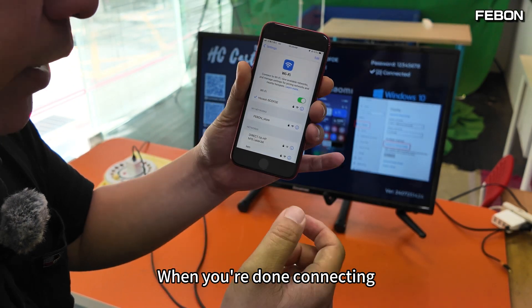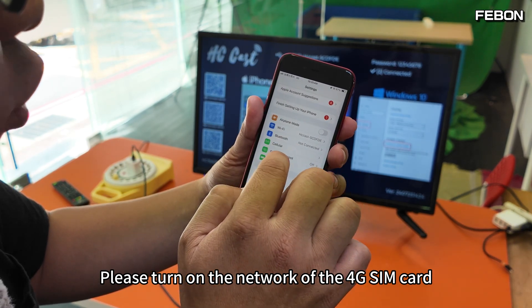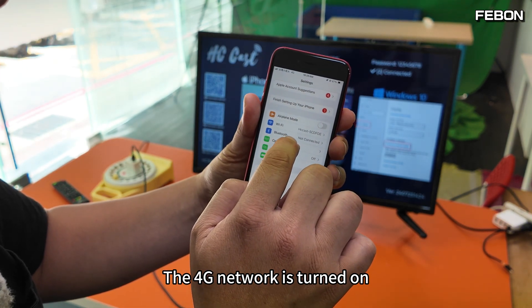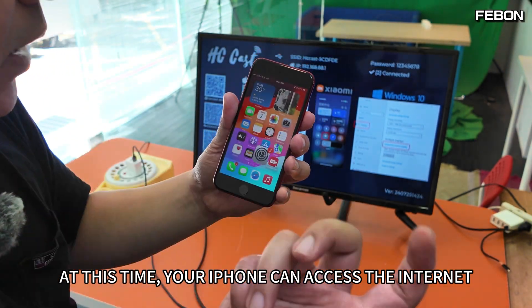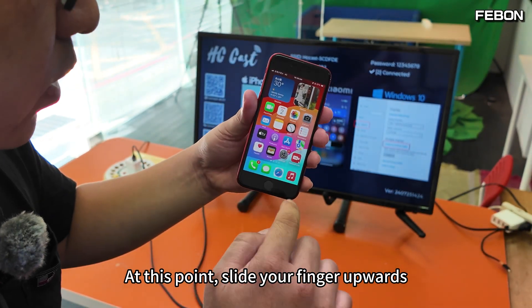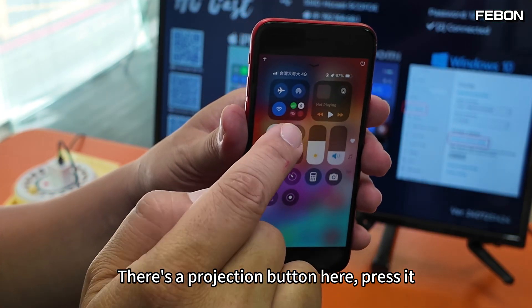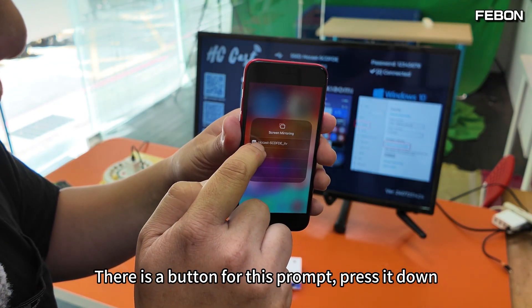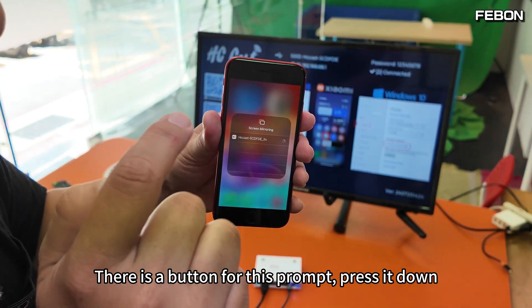When you're done connecting, turn on the 4G SIM card network. With the 4G network turned on, your iPhone can access the internet via 4G. Slide your finger upwards — there's a screen mirroring projection button. Press it, then confirm the prompt by pressing it again. Your iPhone will now be projected onto your TV.